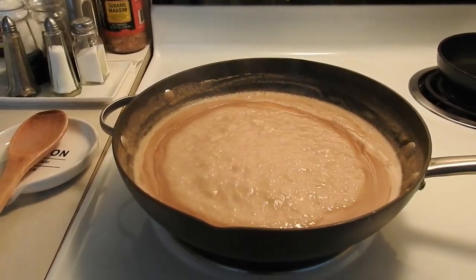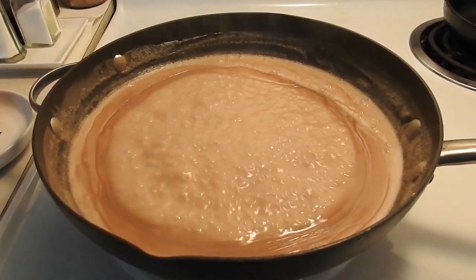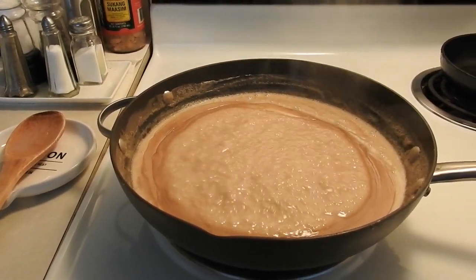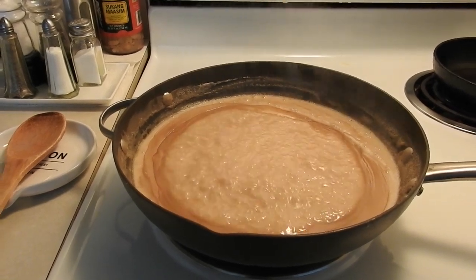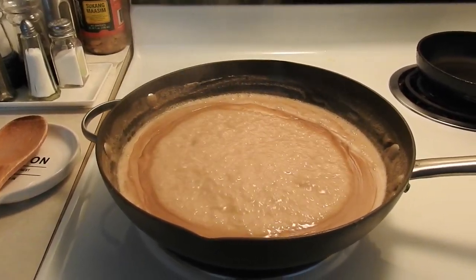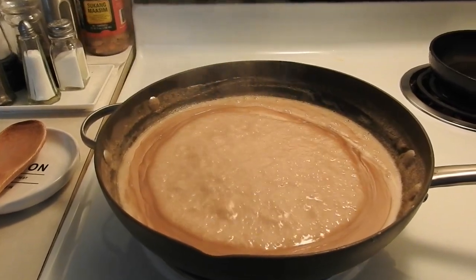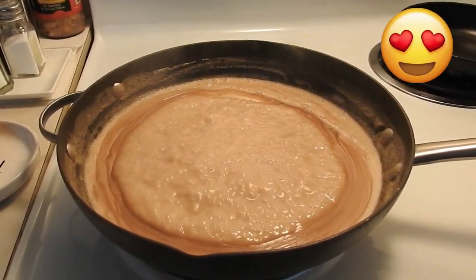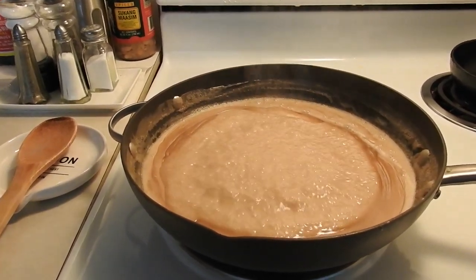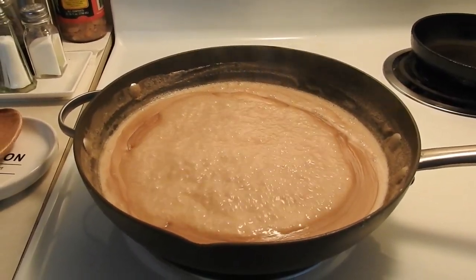The latik in the Biko is bubbling now. While waiting for the latik to thicken nicely for good flavor, hello to my family back in Cebu, Philippines — in Barangay Hipodromo. Hi, Mama! Hi, Mother! Hello to my siblings there — the handsome and beautiful ones. Hello to my neighbors there! We're cooking Biko — it's delicious paired with coffee.